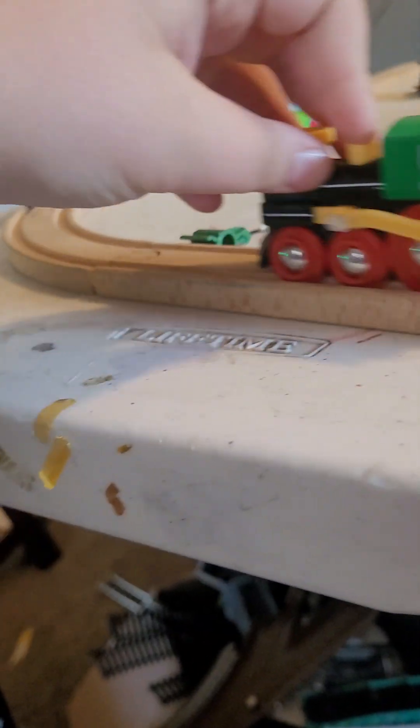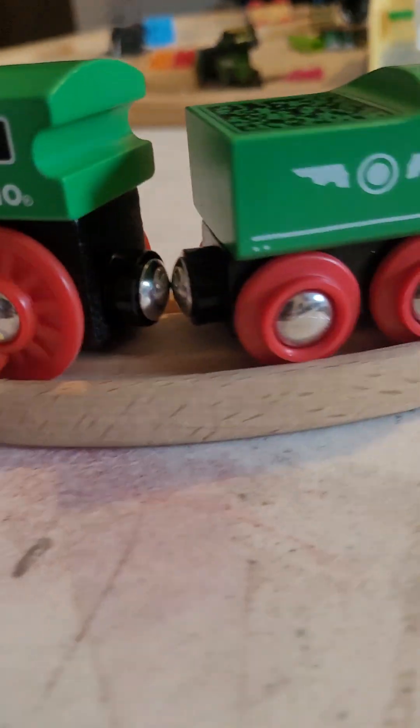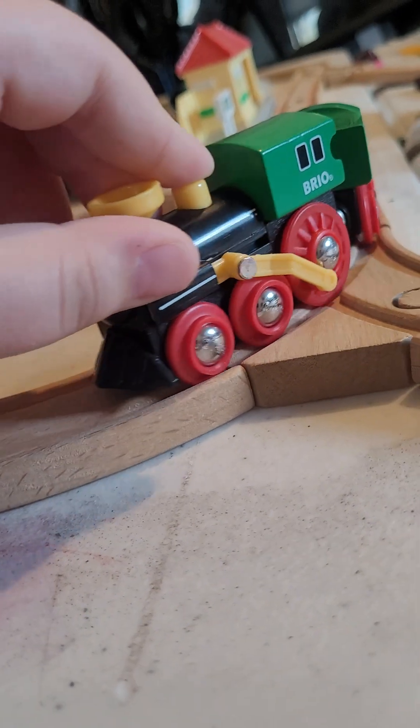This is my review of the BRIO old steam engine. I got this in the tunnel pack — the steam engine tunnel pack. It's green, it has red wheels, and these beautiful moving side rods. I love them, though I do find that they end up sticking a lot.